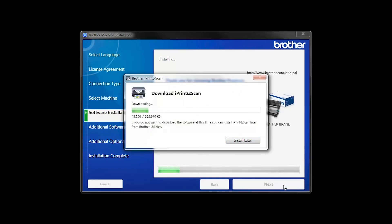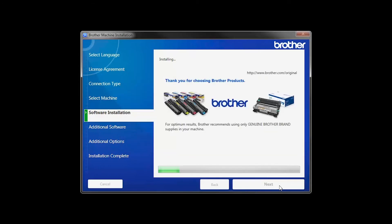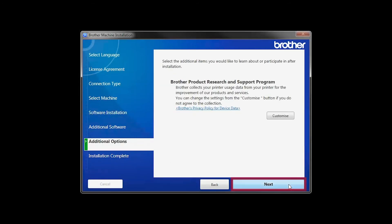The iPrint and Scan application will automatically install. If you do not wish to install it at this time, click Install Later. Click Next.